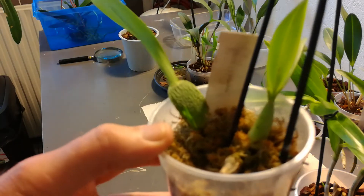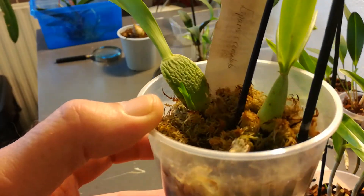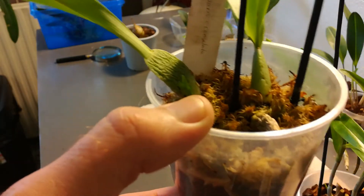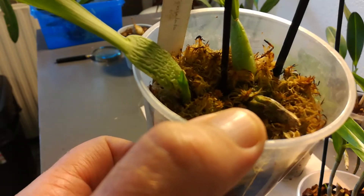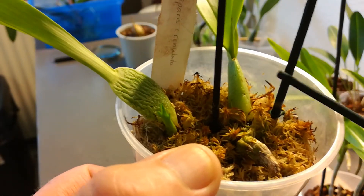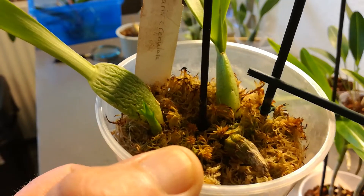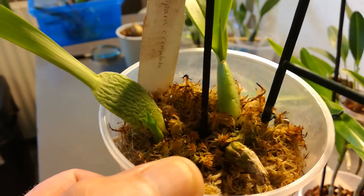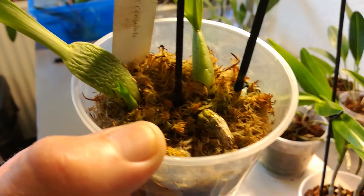Here's the back bulb from the C-Lab, and as you can see a new growth is coming on beautifully. Again, something I didn't expect. This one is from the Sweet Sugar and it's still plump. The leaves are still okay, but it doesn't produce roots, so we'll wait and see.